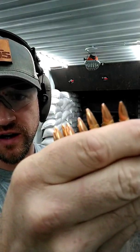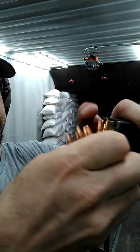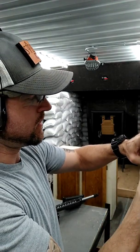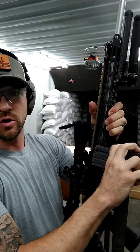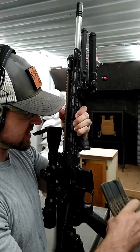Hey guys, Joe here with SealOps. It is August 12th and we are going to do a quick fragmentation control test on an XP plate that we have loaded up in a Sentry carrier. We are going to be taking eight shots of 55-grain lead core .223 — count of eight going in the mag. We are going to be shooting that out of a 20-inch barrel. The muzzle of my gun is going to be at 10 feet from the plate.